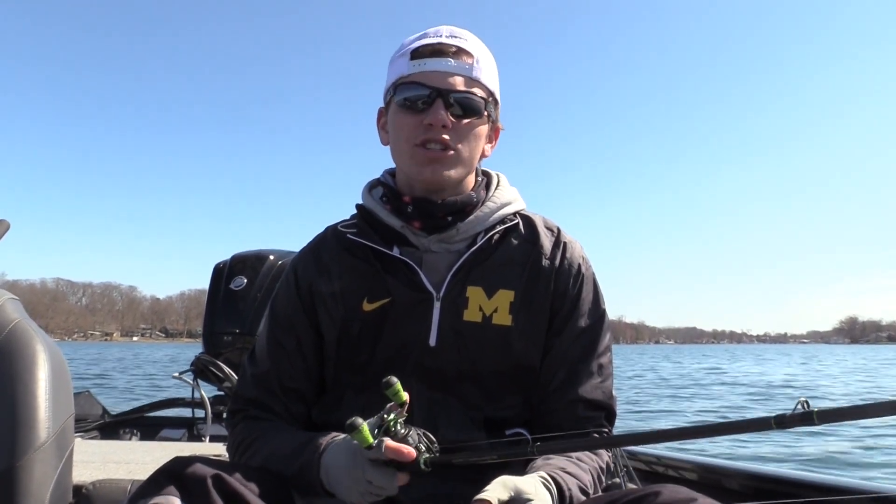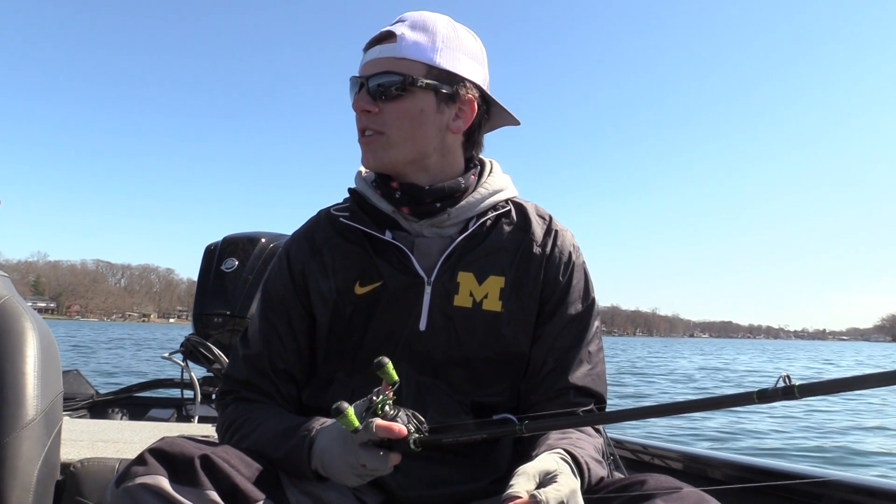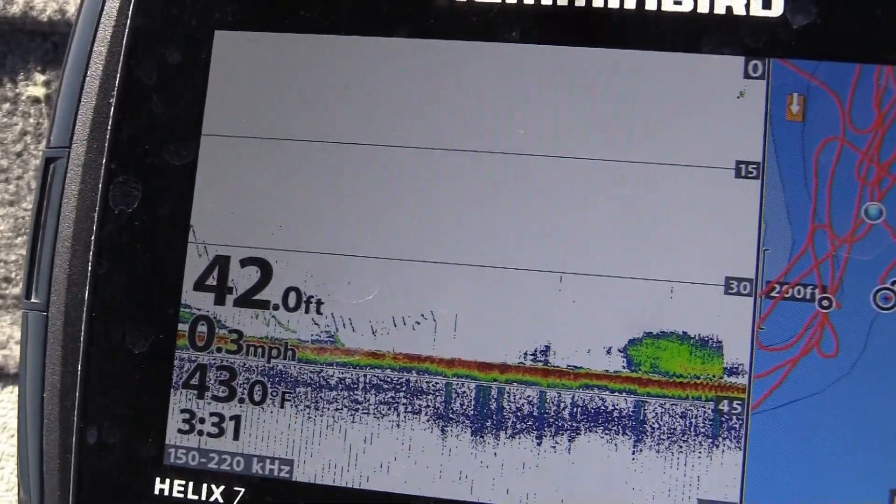The times I like to throw blade baits are basically all of March here in Michigan, when water temps are anywhere from the high 30s to mid-40s. Right now on this lake the water temp is between 42 and 43 degrees and it's working great — it's worked great on a bunch of different lakes over the last month.